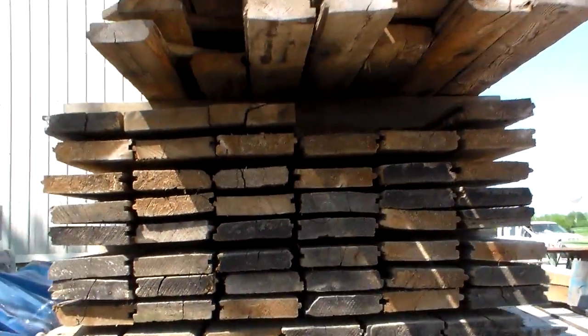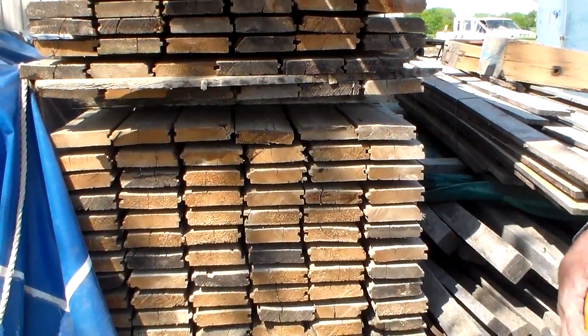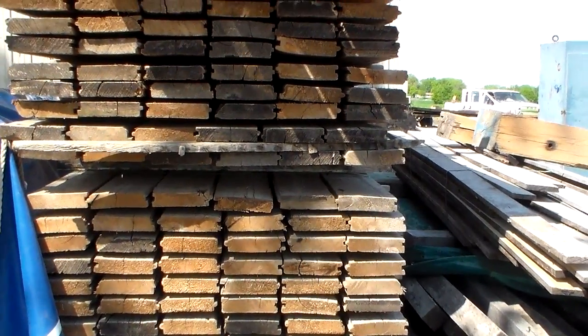Approximately re-sawing 4 to 5 thousand feet. Beautiful! Great!